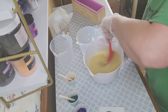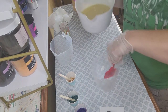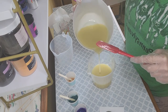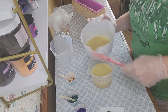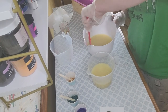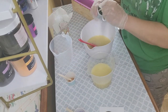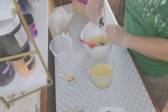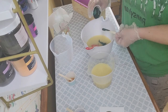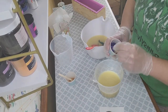I'm going to split this off again into the same container — less dishes the better — about half and half. One's going to be the purple and one is going to be the green. Let's get all the soap scraped off the sides. So there's the Savage Garden — a nice dark green — and then the Pow Pow Purple — a nice dark purple.